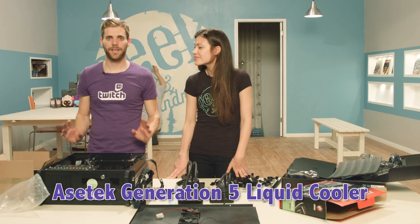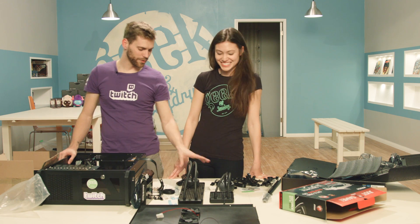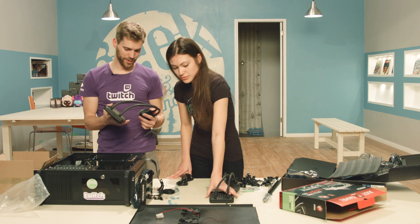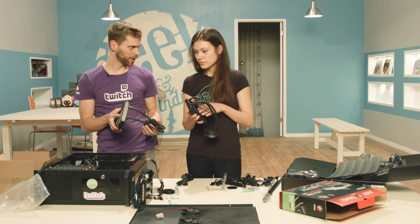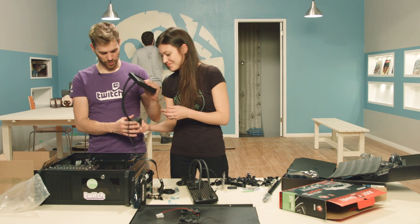So we have an Aztec Generation 5 liquid cooler. We have two of them here. I prefer this one because the cooling block is a monster. Unfortunately, this one's too big — it's not going to fit in our case. So we're going to go with the smaller one.